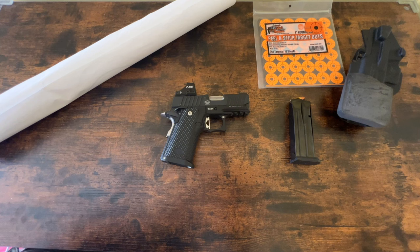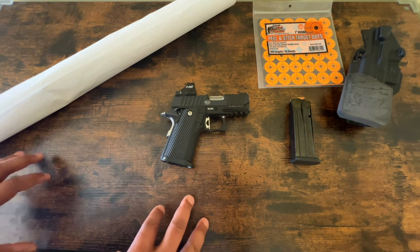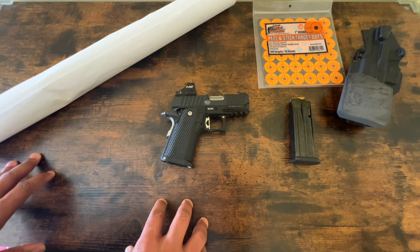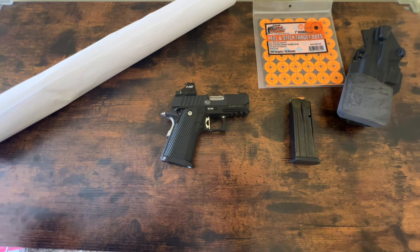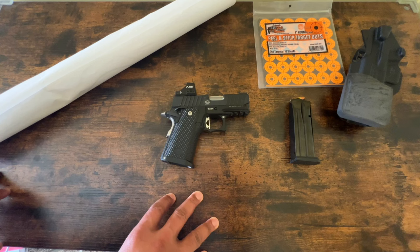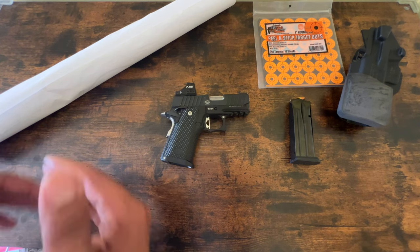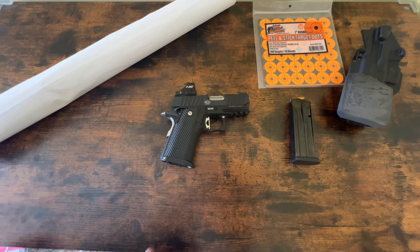I didn't just try the first one that worked and say, okay, that works, I'm going to start using that. I bought the gun to have fun with and I want to get a good round count through it. So instead of doing just one type of round or one manufacturer of ammo, I'm trying all different types. And the gun is doing fine.